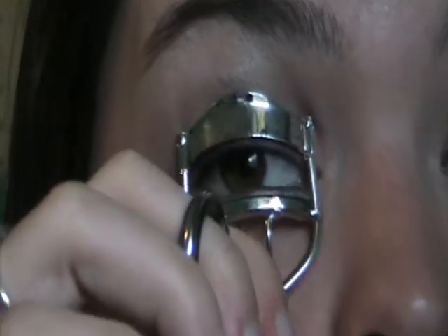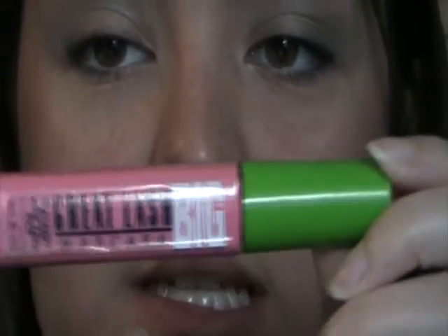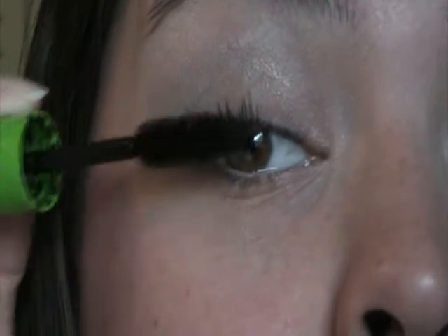So now I'm going to go ahead and curl my lashes and just hold this for a couple seconds. And I am using my Maybelline Big Mascara — that's what the wand looks like — and I'm just going to go over my lashes. Don't forget the bottom. And that is all I do for this look.